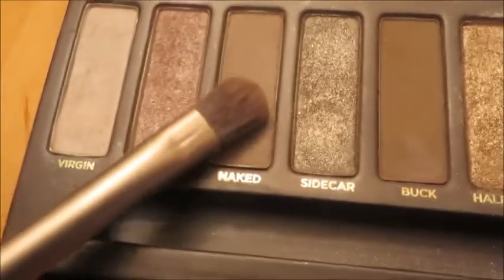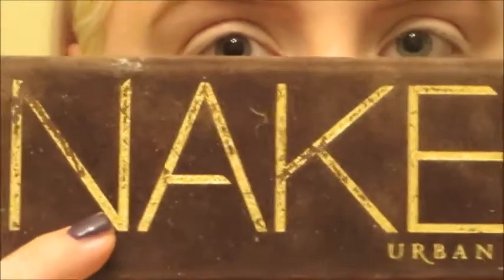So I'm taking the Nudie Tan color Naked and just putting this all over my eyelid. We're going to be using the Naked palette for pretty much the entire look, so just evenly putting this over my eyelid.